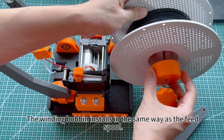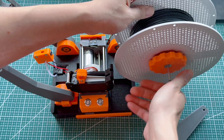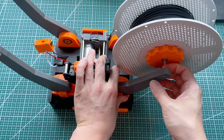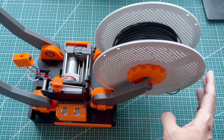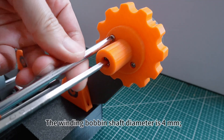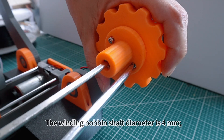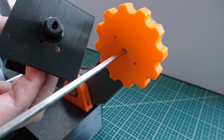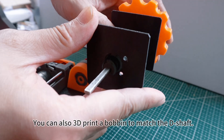The winding bobbin installs in the same way as the feed spool. The winding bobbin shaft diameter is 4 millimeters, and the minimum supported bobbin inner diameter is 6 millimeters. You can also 3D print a bobbin to match the D shaft.